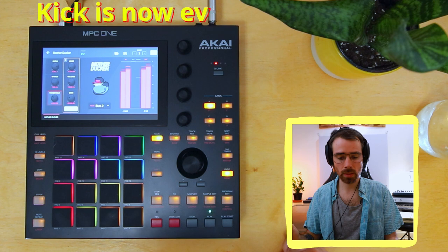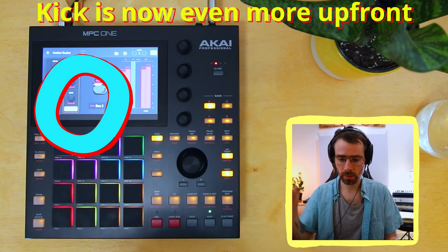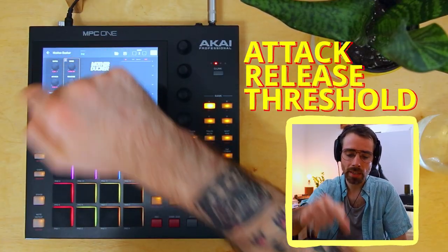We'll head over to Mother Ducker on the hi-hats and hear what sort of effect this is having. There's a lot more depth and groove overall now, and that kick is just way more up front. Next is compressor settings, which are very important. I actually think that the Mother Ducker default compressor settings are pretty solid and safe, but let's dive in and get a clearer understanding of how this compressor works.